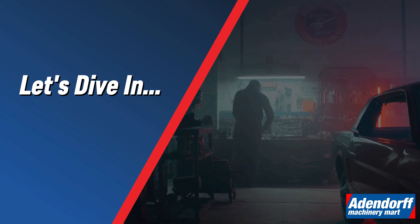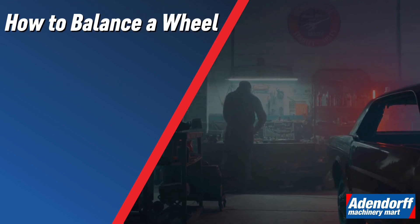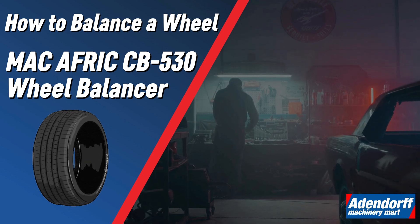Let's dive in. In today's video, we will be showing you how to balance a wheel using the MacAfric CB530 Wheel Balancer.